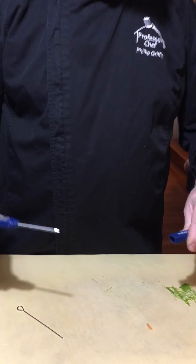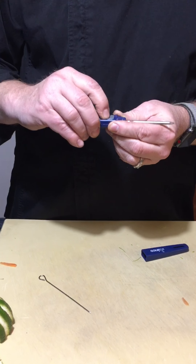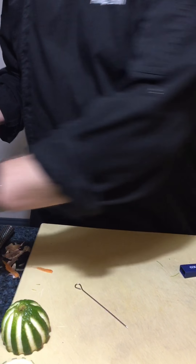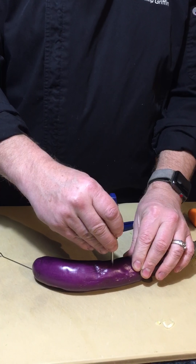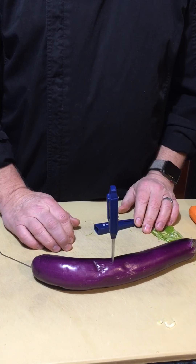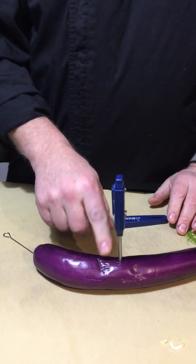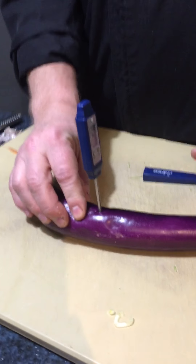Then you have your probe thermometer, which you stick in and get the temperature of whatever you're working with. The way you use it is you stick it in, go all the way to the bottom and then back it off about a quarter of an inch and take your reading. You want to make sure you're getting to the middle — that will give you the internal temperature of whatever you're cooking.